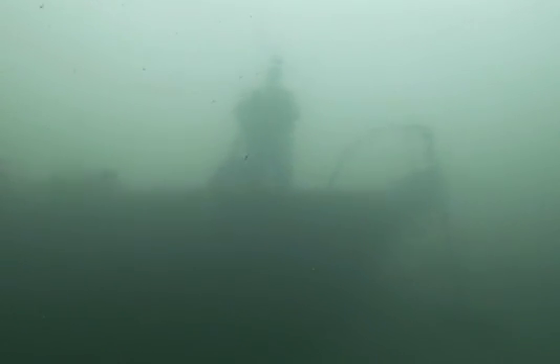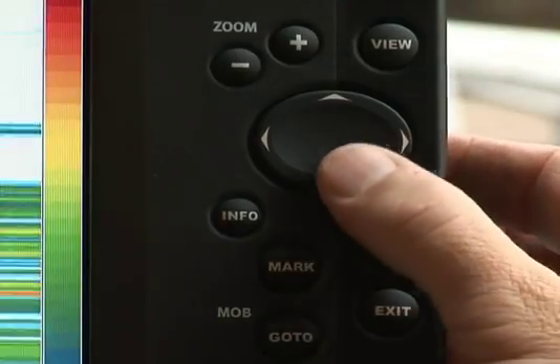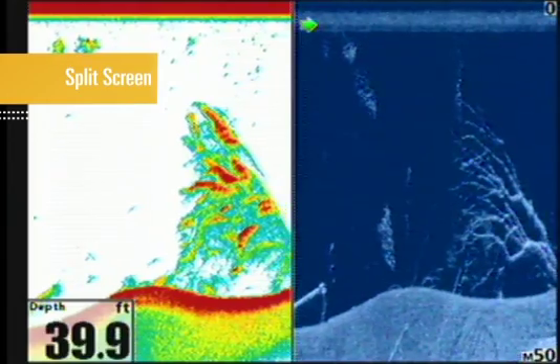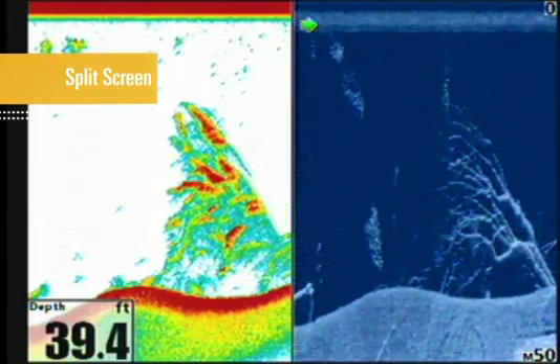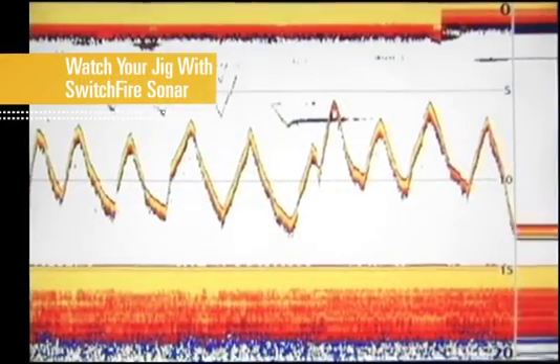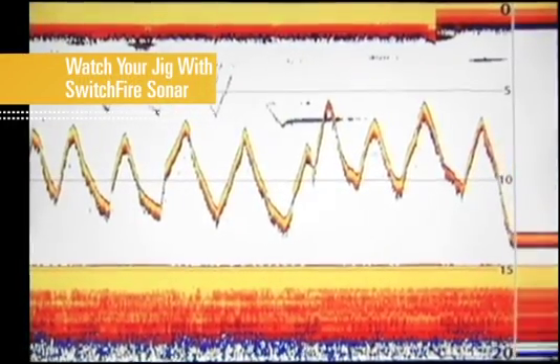We move our boat into position, and since we'll be sitting still, we'll turn on Switchfire. When using Switchfire sonar for real-time sonar readings, you have the choice between clear mode and max mode. For these purposes, we'll use max mode so we can see our jig as we attack this timber.